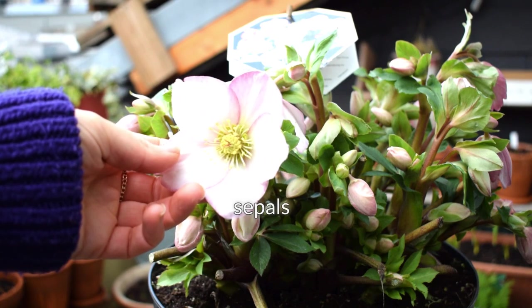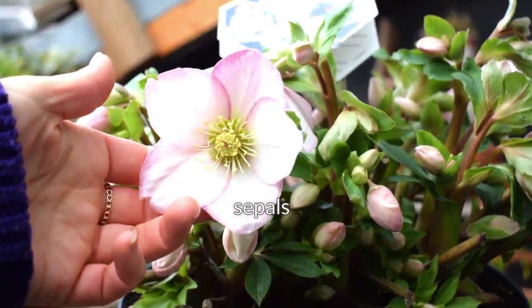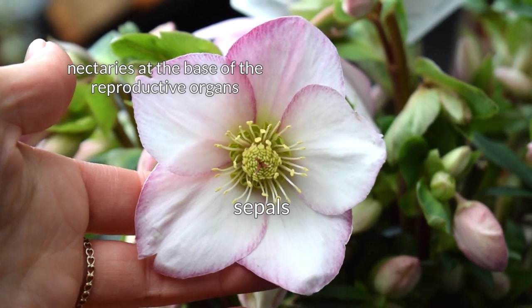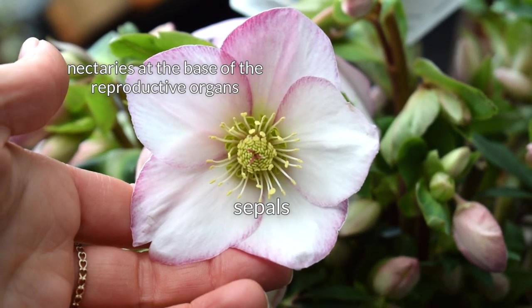They are a great source of nectar for pollinators. Botanically speaking, they have really interesting flowers — these are not petals but something called sepals, and they actually protect the rest of the flower. Inside is where the nectar comes from, and lots of different pollinators can take this nectar. It's not specific to any one species — it's just fabulous.